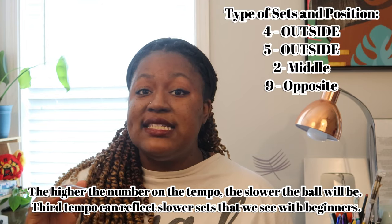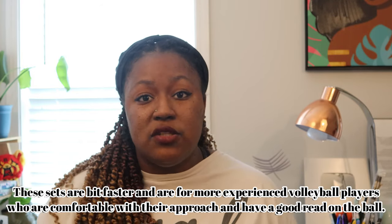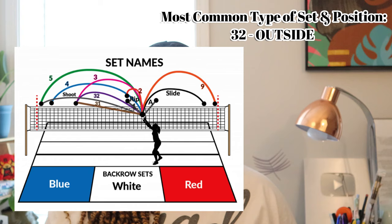When we start looking at those second tempo sets, we're looking at players who are a little bit more advanced. Maybe they want a four but a little bit quicker, maybe they want a two but a little bit quicker. Those are sets where players are more established in their approach and the setter has a better understanding of the tempo and how to deliver it. When we're looking at fast tempo sets, we're looking at the one, the shoot, the back one — things like that. Some teams call these volleyball plays.